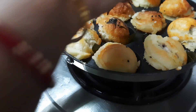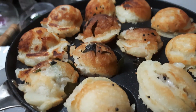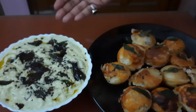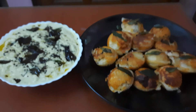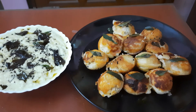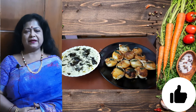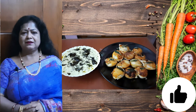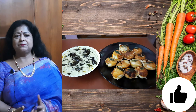Now I shall serve this with the coconut chutney. The appays are ready, and this is the coconut chutney — a very nice combination. You will get the procedure for coconut chutney making in another post on my channel. So try this at home and let me know your experience. You can serve appay with coconut chutney, dhaniya chutney, or sambar — that is up to you.